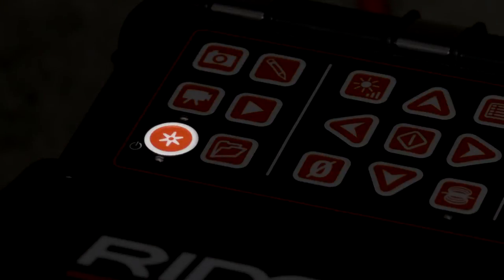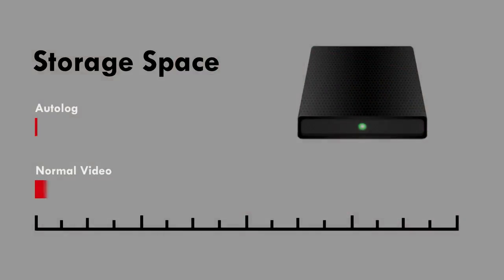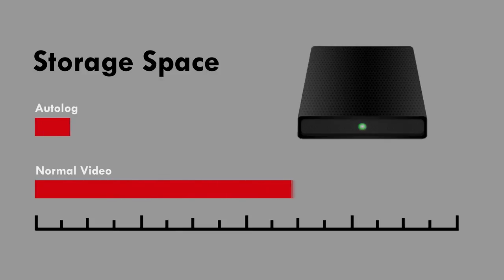The monitors also include Autolog, a video recording mode that requires less storage space, making it practical to document all of your inspections and save them for future reference.